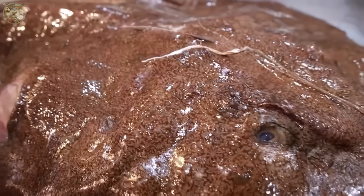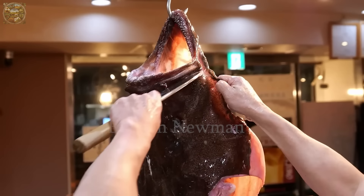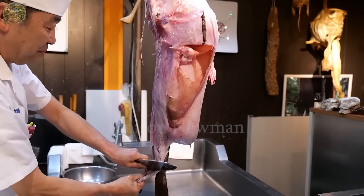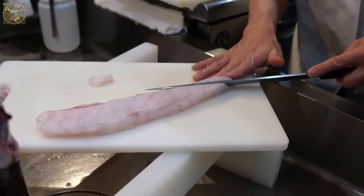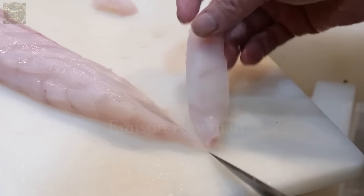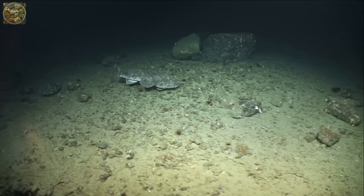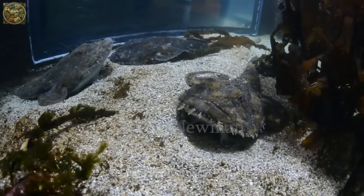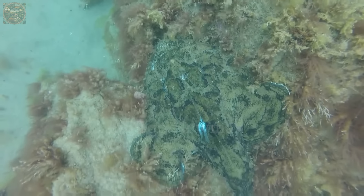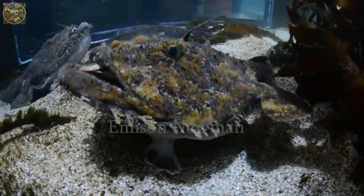We're going to explore a unique and enticing dish from Japanese cuisine — monkfish, also known as anku in Japan. Monkfish is a species of fish found at the bottom of the sea, renowned for its somewhat bizarre appearance but possessing delicious, firm and sweet flesh. Especially, the liver of this fish, called ankymo, is considered a delicacy and often likened to foie gras.